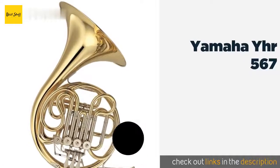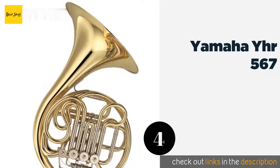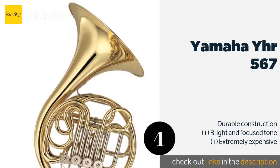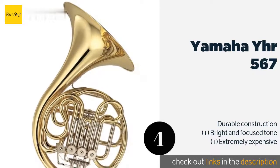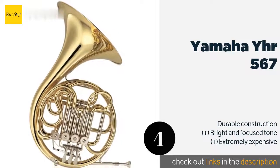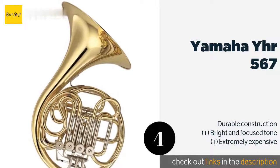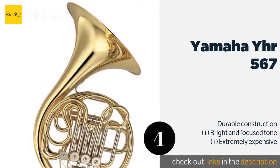The next product is the Yamaha YHR 567. If you plan on sticking with the instrument for a while, the Geyer Style Yamaha YHR 567 is a good choice that can carry you through the novice and intermediate stages without slowing your development or restricting your sound. This product is available on Amazon for $3,350.